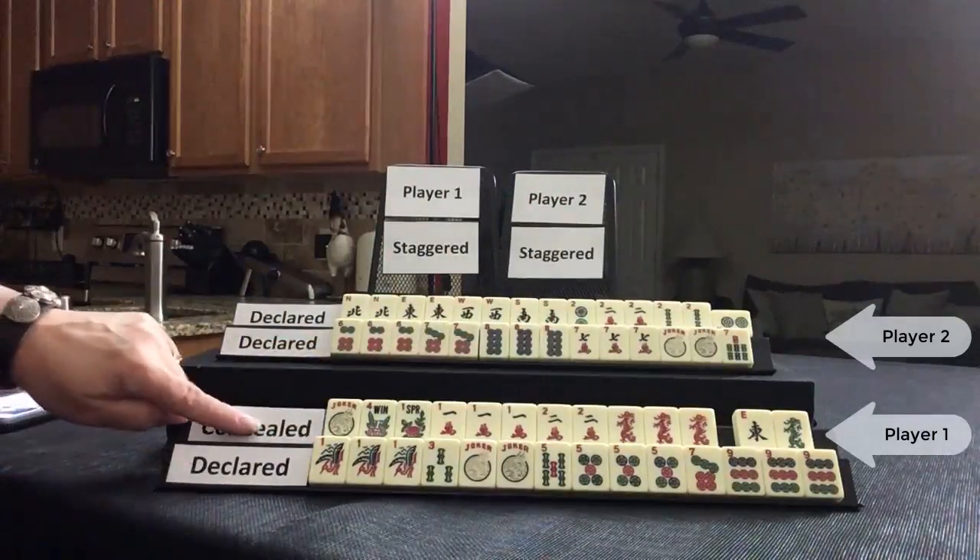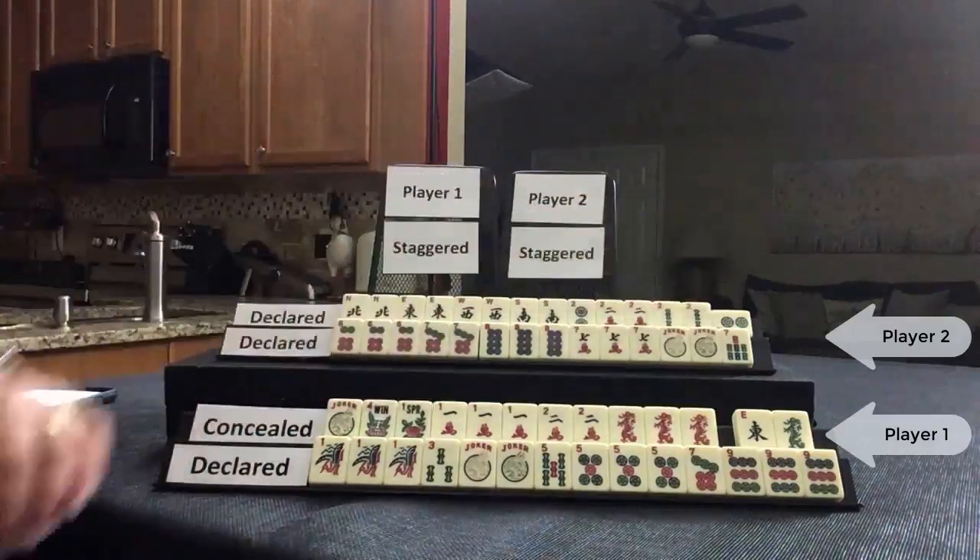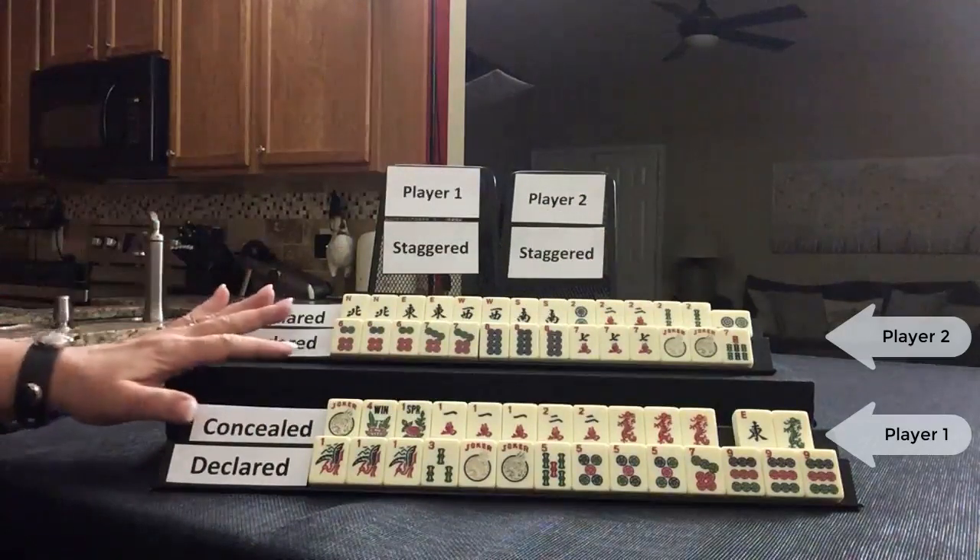Declared concealed, no value. Both declared — second win, this player discarded. Score this.